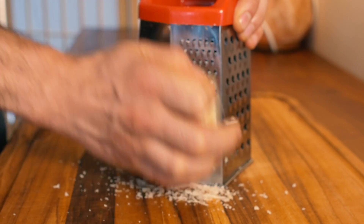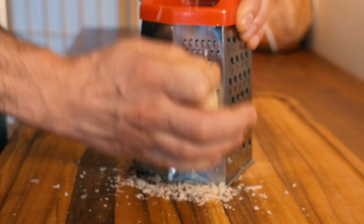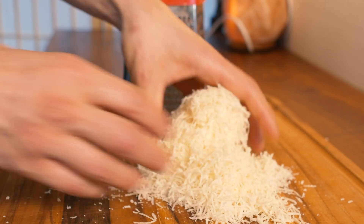Now you just want to shred up your parmesan on a box grater or whatever it is you use. Now that your cheese is done, we're ready to make the dressing.